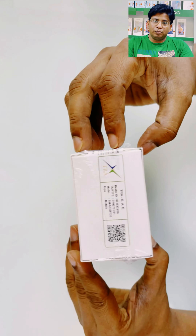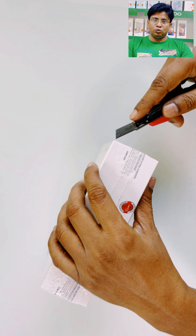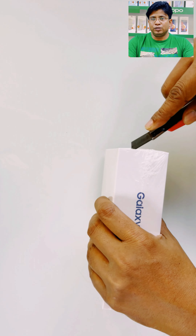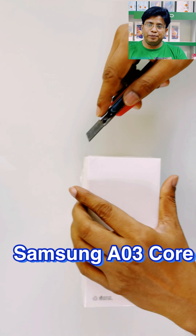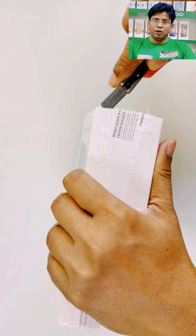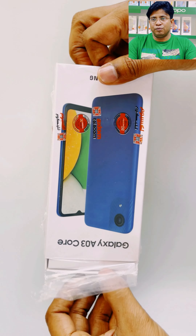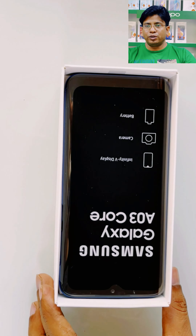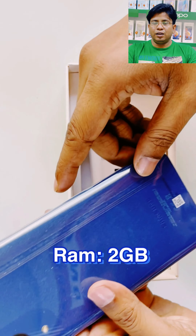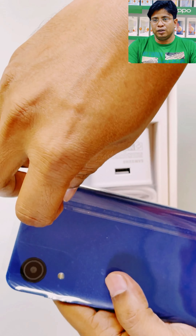Hello my dear viewers, how are you all today? Welcome back to my channel Al-Ihsan Mobile Phone. Today I am going to unbox a new mobile from Samsung — the S03 Core. Samsung has launched the S03 Core with a low price below 400 dirhams. It's packed with Android 11 Go Edition and its processor is an octa-core processor.